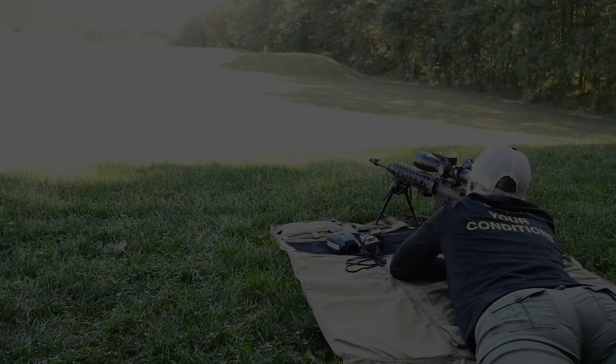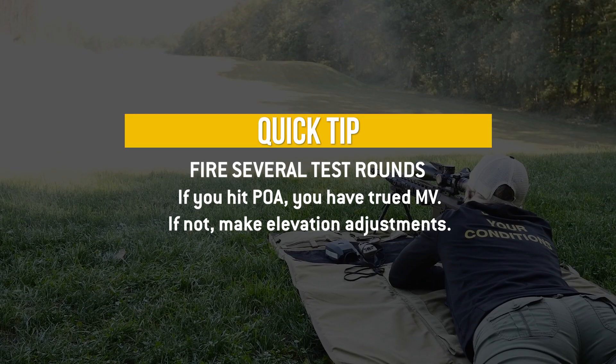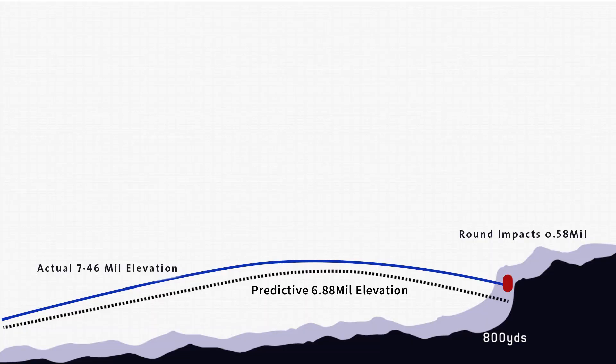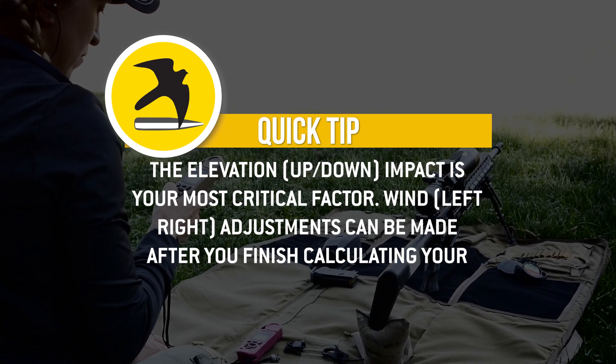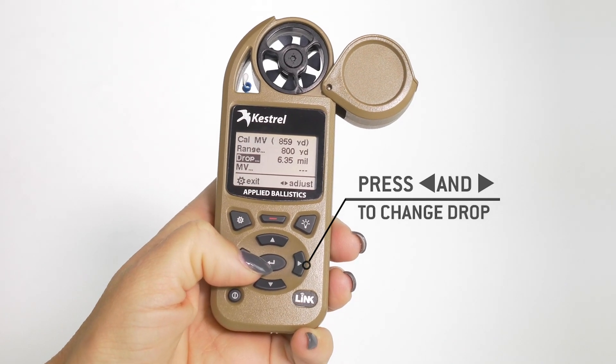Fire two to three rounds to determine the actual elevation that you are impacting. The drop is telling me to hold 6.88, but our impact is 0.5 high. Scroll to highlight drop, then toggle to change it to 6.3.